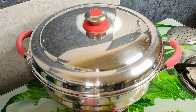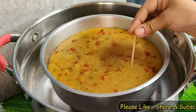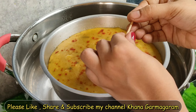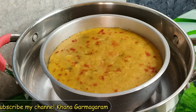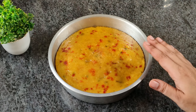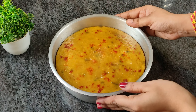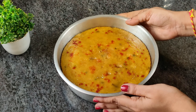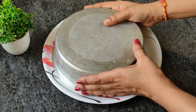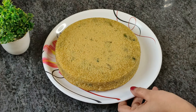થોડી મિનિટ ઢાંકી (cover) રાખવા. થોડી મિનિટ પછી, ઢોકળા ફૂલ્યા છે કે નહી - ટૂથ્પ્પિક નાખી (toothpick test) ચકાસો. ટૂથ્ પિક ભિતરે સ્વચ્છ આવી (clean) - ઢોકળા સારી રીતે તૈયાર.